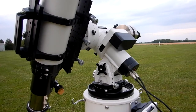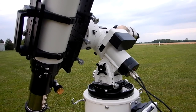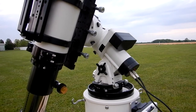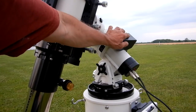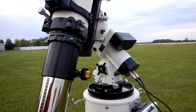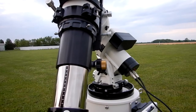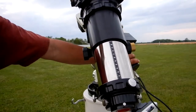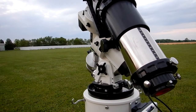Now we are set at 600 go-to speed and we are on the west side of the mount, going to Park position 3. No vibrations coming out of that.